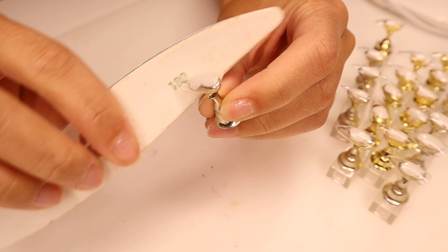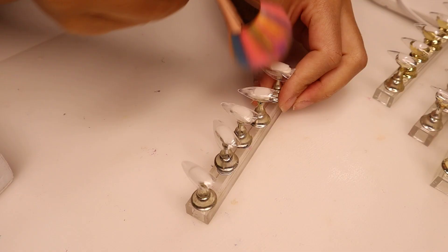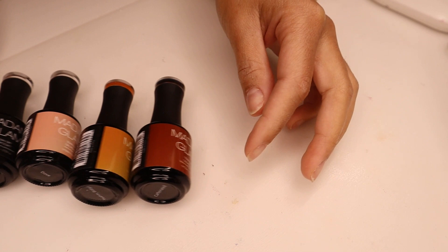So I'm going to go ahead and file all the nails, make sure they're smooth, and make sure I've removed the little tab that's usually at the tip of the nails. I'm also going to buff the nails to remove the shine and then just dust away all those little dust particles before I start painting.